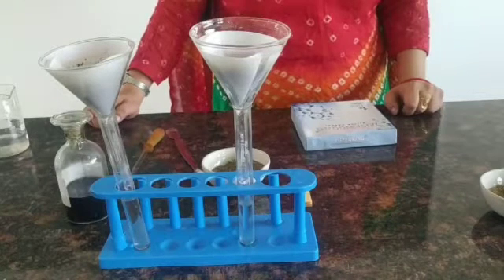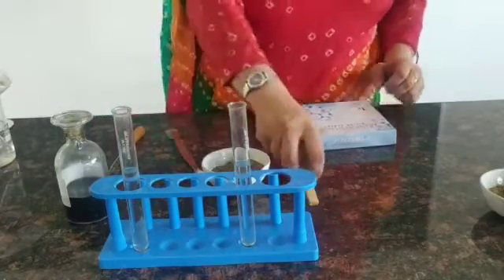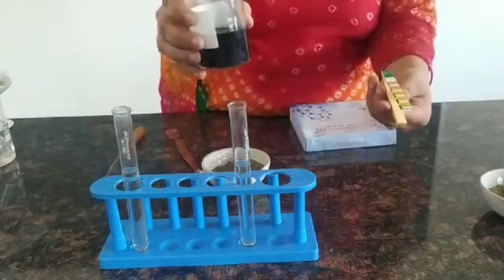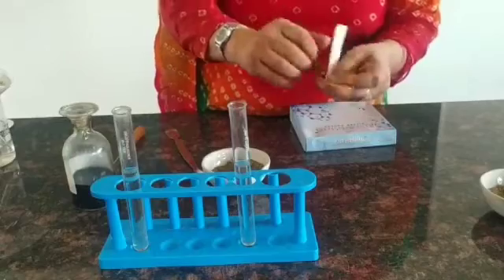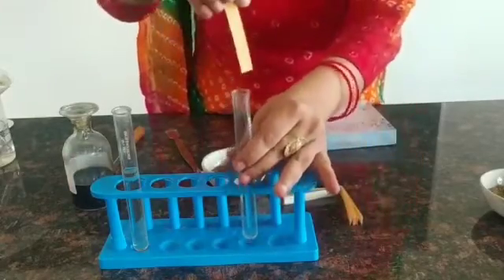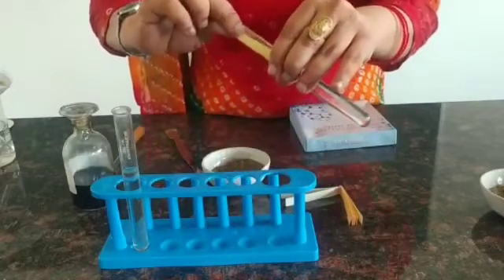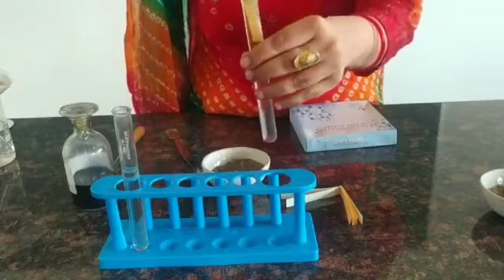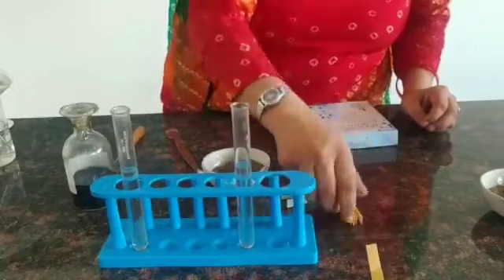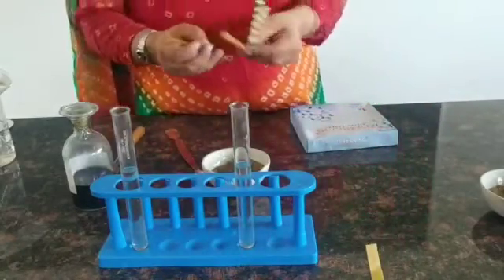When the water passes through, it is collected in the test tube. Now we are going to take the pH paper. We will use the universal indicator also. We'll take a strip of pH paper and dip it inside the first test tube, let it dry for some time, and then check the pH by comparing it with the pH chart.